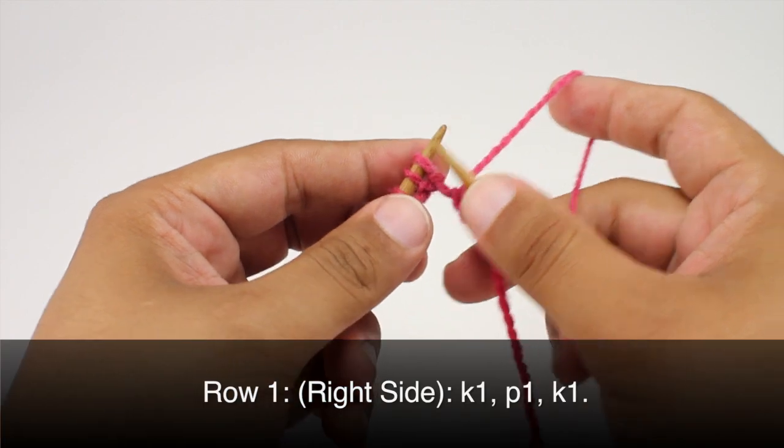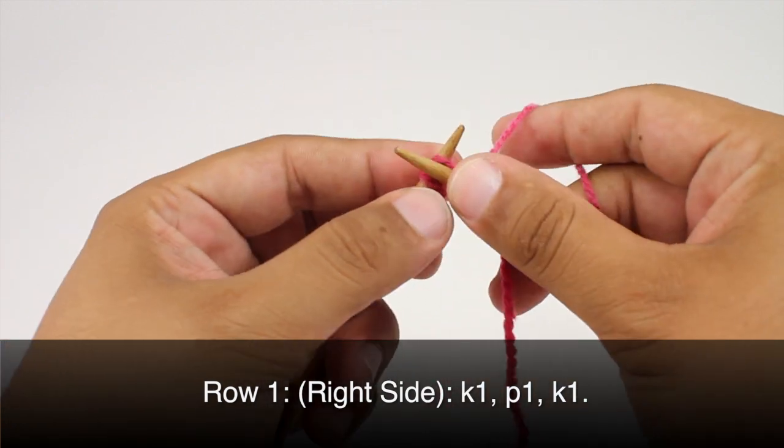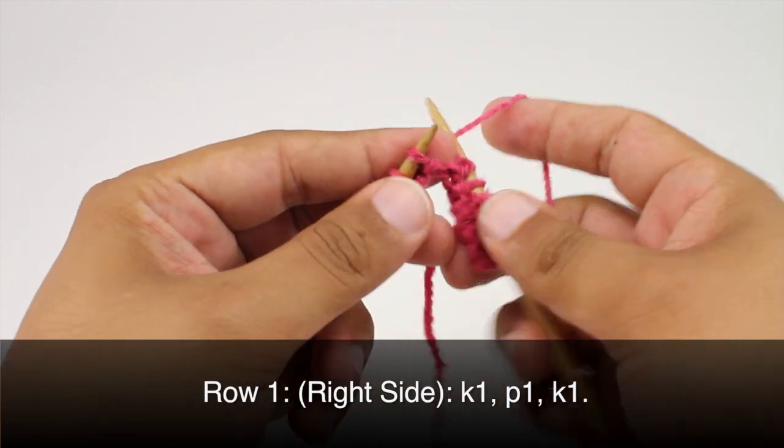Row one. Beginning on the right side of our work, we are going to knit one, then we're going to purl one, and we'll finish by knitting one.